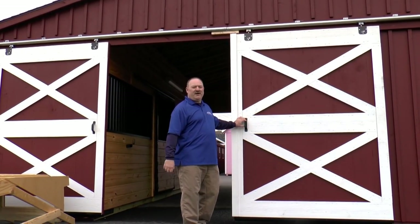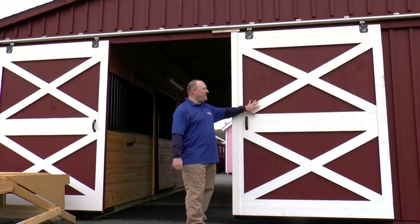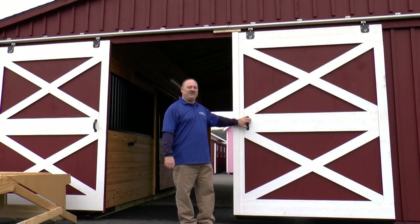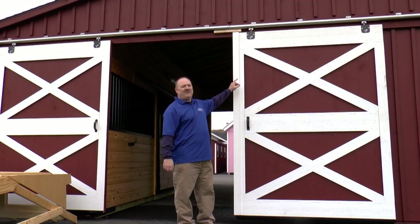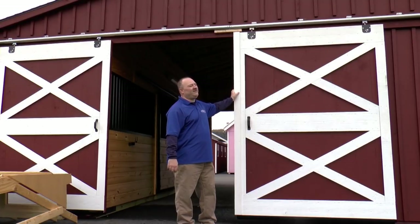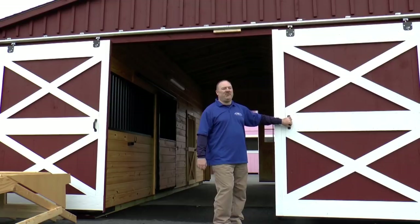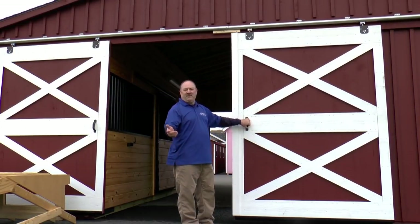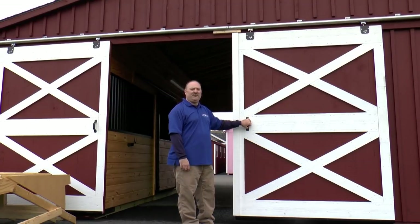Here's a look at our standard style aisle door. There is no glass in the top panel — it's going to have a wood X top and bottom. As mentioned, this door and your barn as a standard is going to come unfinished. We use a galvanized metal track that will not rust or corrode, so you'll get long life and easy movement out of your doors, which are going to weigh about 300 plus pounds a piece. We use a nylon Teflon roller in the top of the door for smooth operation, and it cuts down on dirt build up.